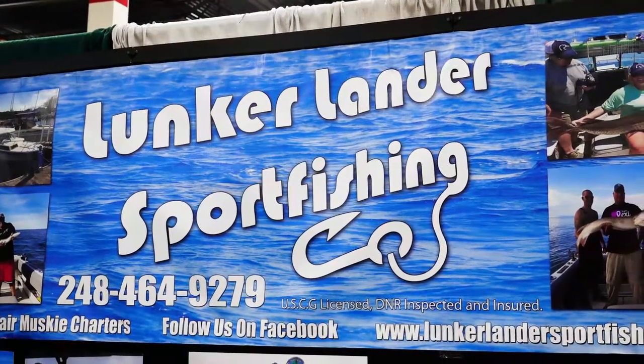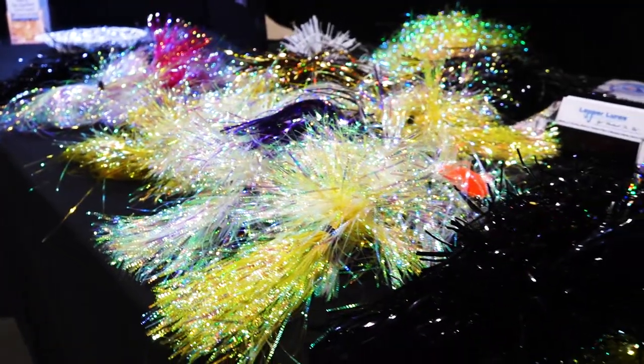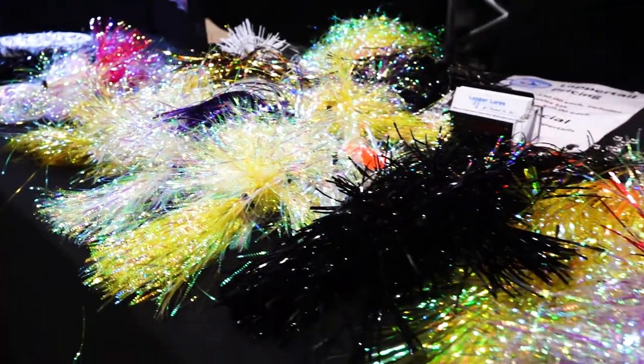Captain Greg Mosley here with Lunker Lander Sportfishing, who specializes in musky charters on Lake St. Clair in Michigan, and I just want to show you guys a bait called Lapper Tail.